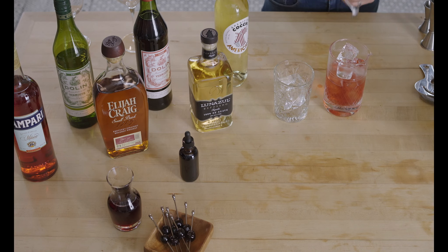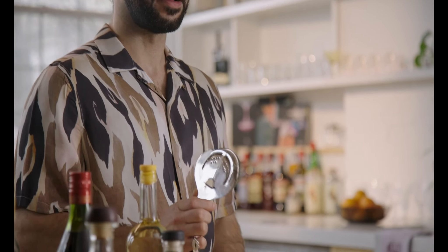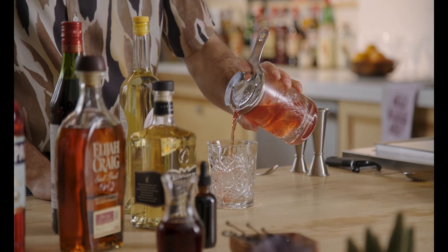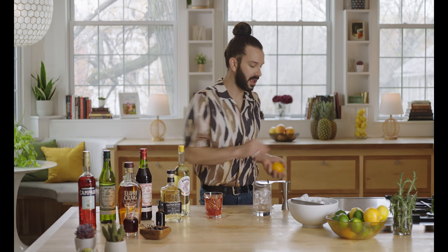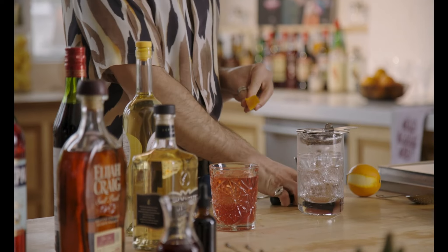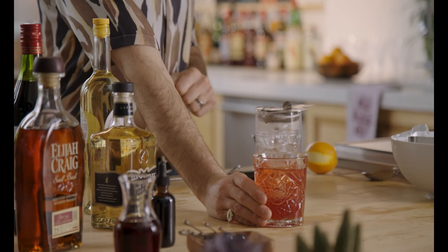At that point, your cocktail is ready to go and all we're going to do is strain it. To strain your cocktails, you can either use a julep strainer — personally, I reach for the Hawthorne strainer for straining my stirred cocktails. It tends to hug the glass and make sure that all of the ice stays in there. We're going to strain it over the large cube, keeping it nice and elegant. Then the final step is the garnish — we're going to go ahead and express a little bit of orange on top, which is going to bring out all the bitter orange flavors in the Campari. And that is a classic Boulevardier.